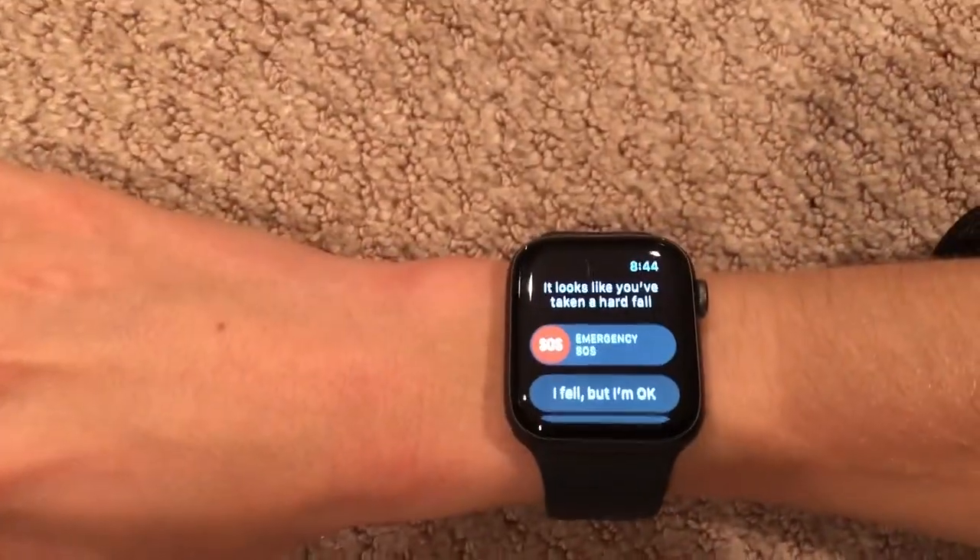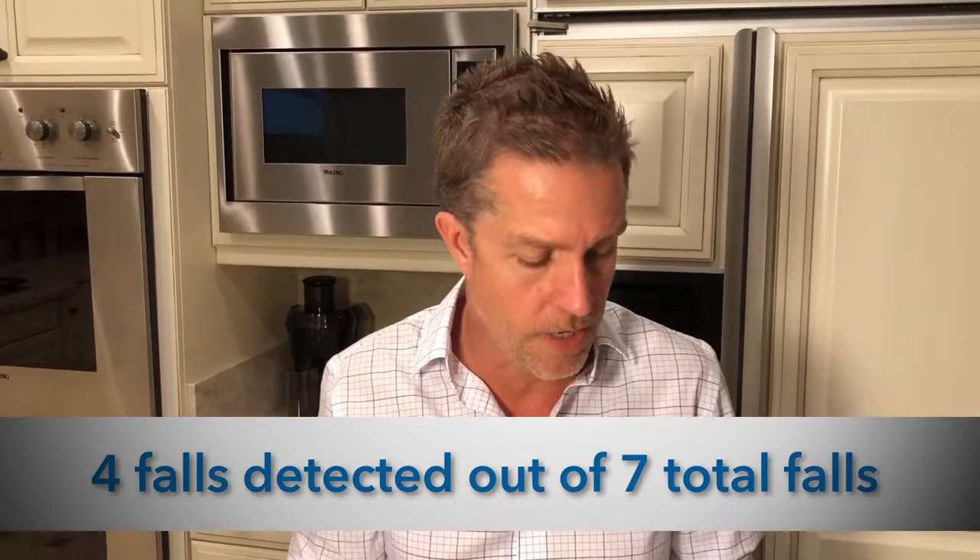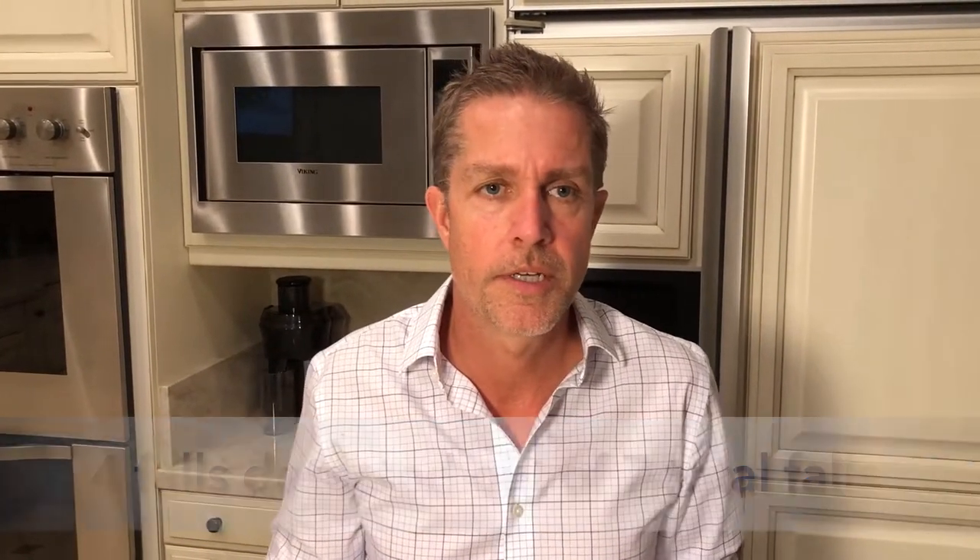And we got a detection. So now that we have completed our testing, we did get better at our falls — some of those early falls the watch may have known weren't an actual fall. Still, we think it's going to be about a 50-50 chance that the watch recognizes a fall. We're going to give this, out of 10, about a 7 or 8. We think it's better than not having anything, and you will still be able to communicate with somebody if you do fall. It's just not going to detect every fall. We'll be doing more tests and be back with you soon. Thanks for joining us.